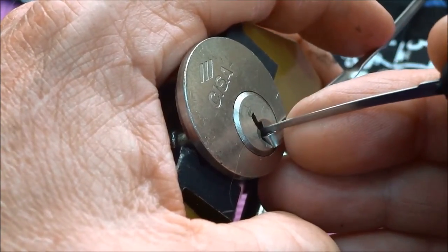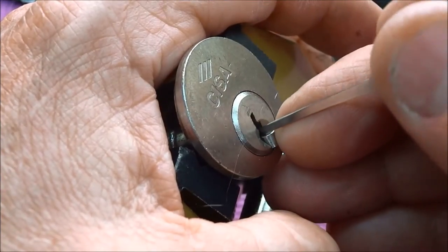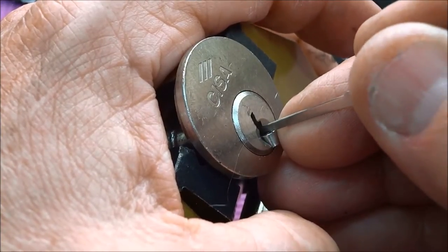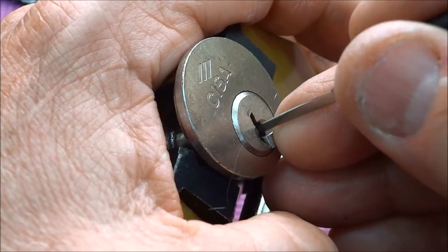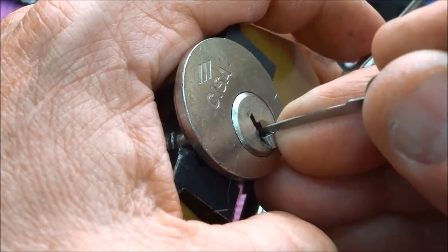Okay, feedback on pin one, that was pretty easy. Now I'm moving to the back. I'm on pin four, got a little bit of feedback. I don't think he's quite ready. Okay, I'm moving back out. It is pin four, got a little feedback.